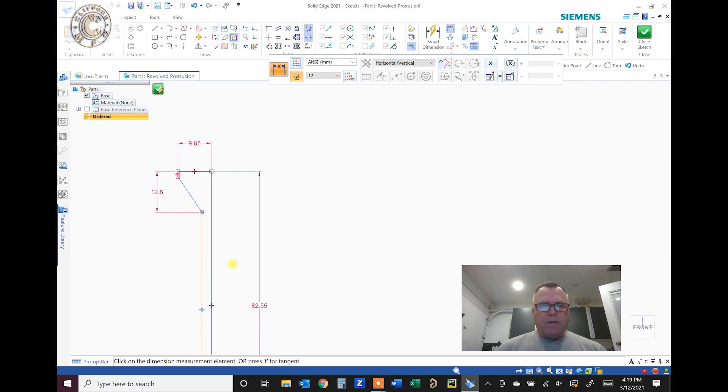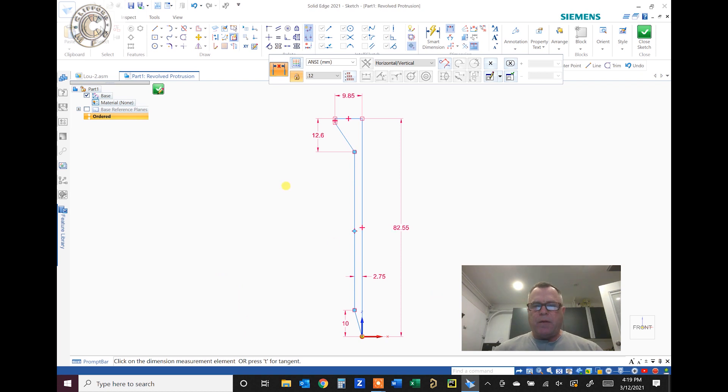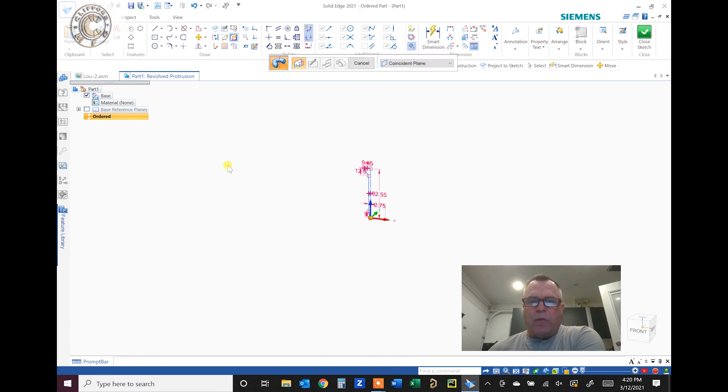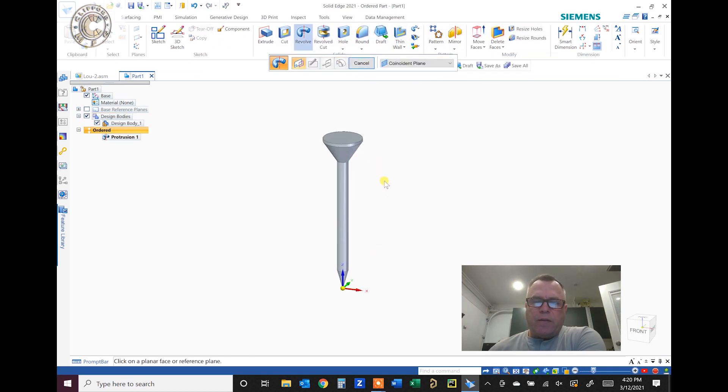It's not even close to being done yet, but that's the basic shape. We need an axis to revolve around, so we grab the axis right there. All CAD systems basically work like this. I'm familiar with Solid Works and Solid Edge. So there is our golf tee.